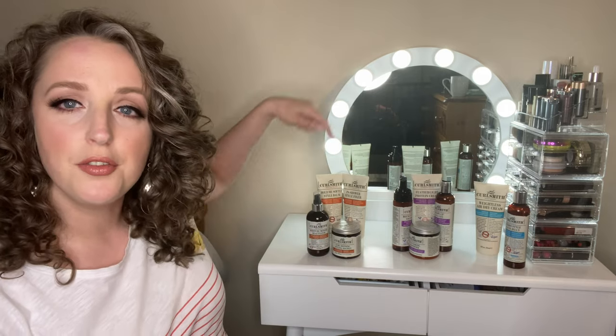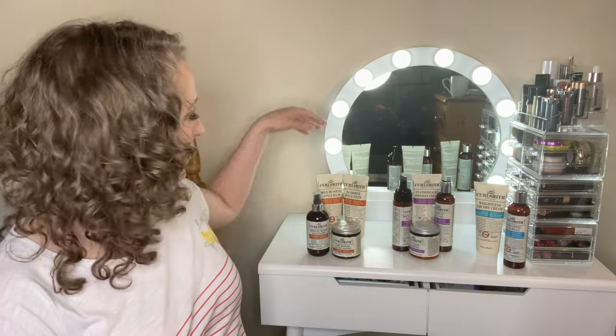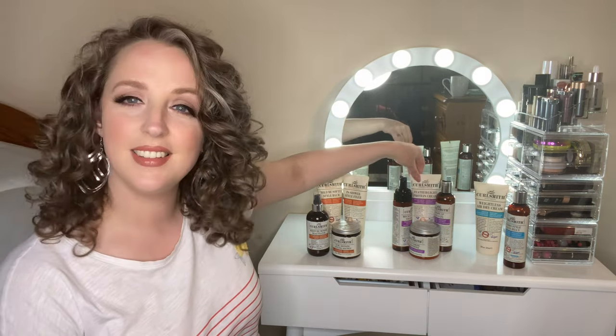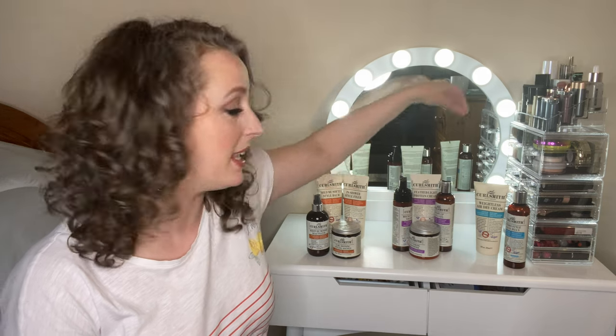Curlsmith have three different recipe lines. The orange label is their moisture recipe, the purple label is the strength recipe, and the blue label is the scalp line recipe. Each of those three lines does something different for our hair and our scalps. And quite often I get messages from people asking which line they should choose. I'm here to tell you, you don't just have to pick one.